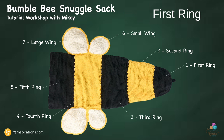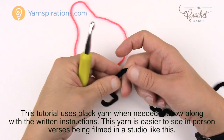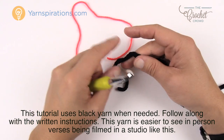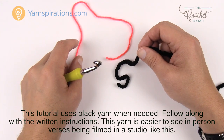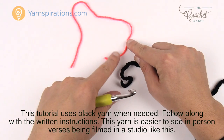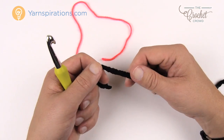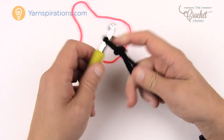Let's stop talking and get hooking. We're going from the very bottom, ring number one, starting from the stinger and working our way up. I recommend using a stitch marker — a spare piece of yarn — because this is actually take two. I crocheted all the way to round five and got confused about stitch counts because it's black yarn and I couldn't see where I was. So start with a slipknot and chain up two.